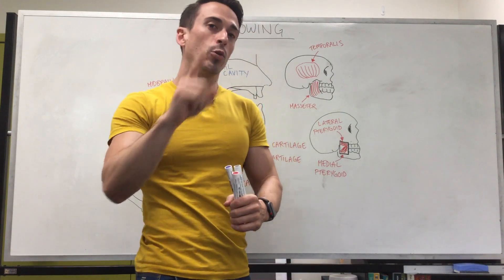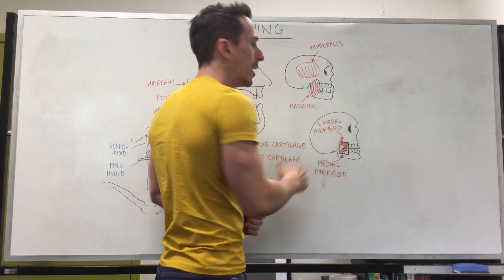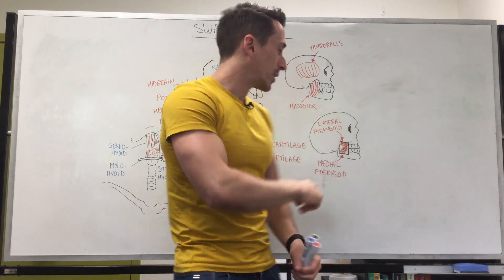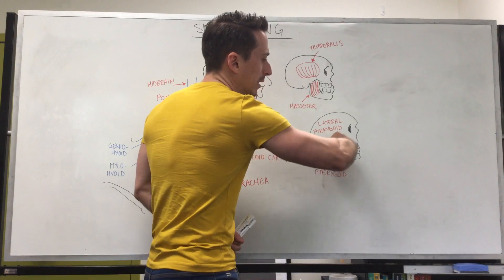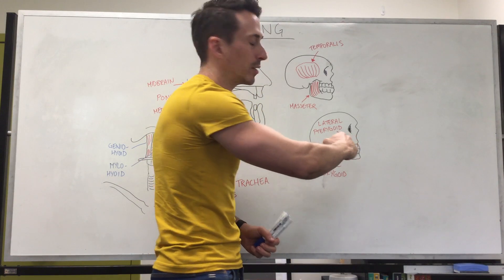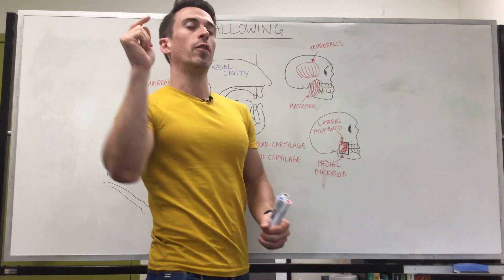In order for us to open the jaw we only need one muscle, and that's the lateral pterygoid. What the lateral pterygoid does is takes the condyle of the mandible and basically loosens it out of that joint. So these four muscles are involved with chewing.